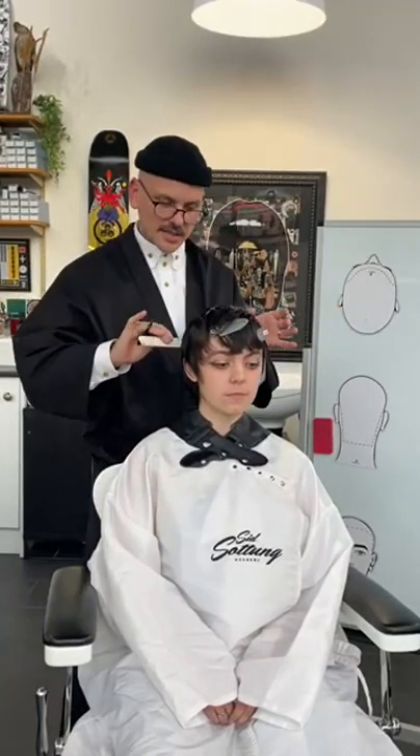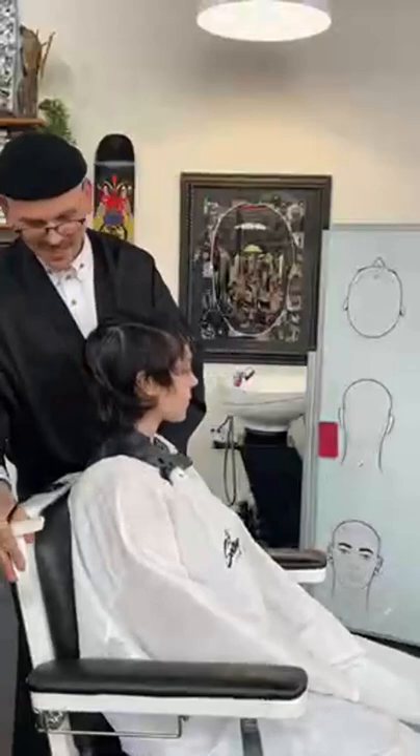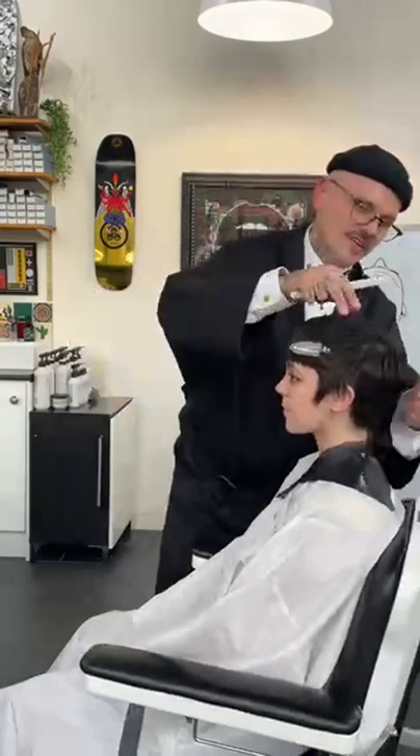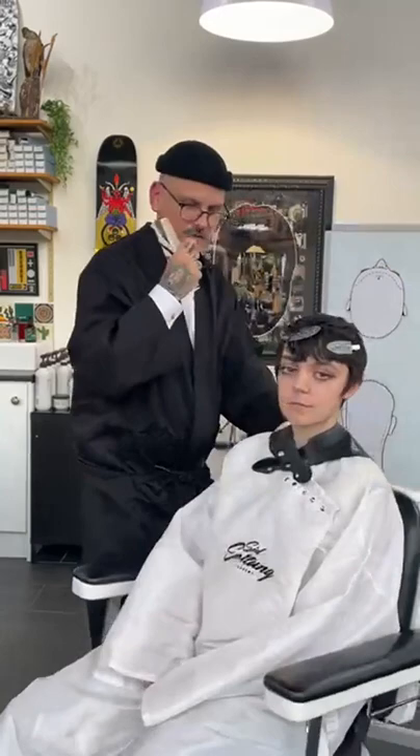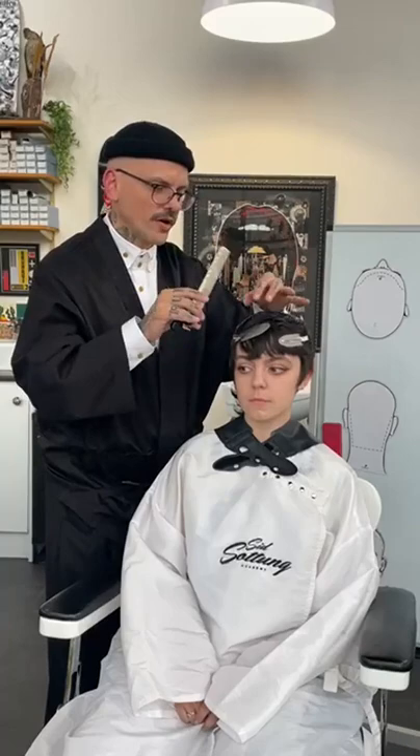I'm here tonight with one of my favorite models. Her name is Aaliyah and we're going to be doing a bit of a freestyle here. We also have my favorite camera person, Jennifer, who's going to be filming us tonight. I'm going to be creating a very short, kind of creative, short ladies hairstyle working with disconnection, layering, and graduation.